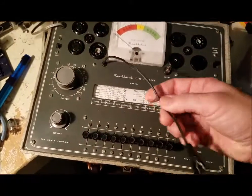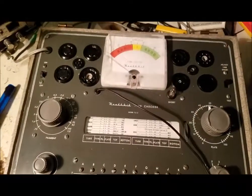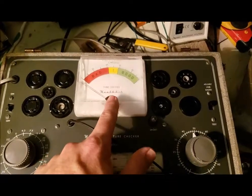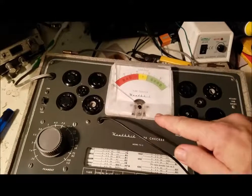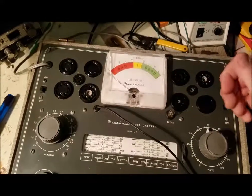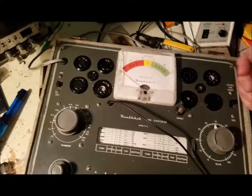I replaced this wire — it was all cracked. I made one mistake: I was using acetone to clean off the tube sockets and I spilled a bunch on the meter, and you can kind of see it's all white. But I sanded it down with some 2,000 grit sandpaper and it cleaned it up good enough to use. That's the finest I could find.